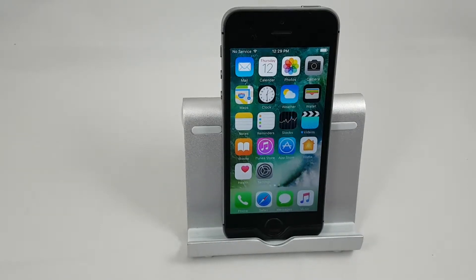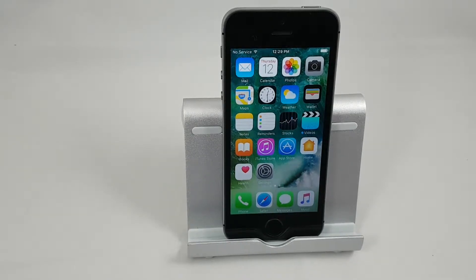Hey guys, Brian the Cellphone Guy here again. Today we're going to take a quick look at how to back up an iPhone to iCloud, and this is the first step in restoring your data to a new device or to a replacement device.